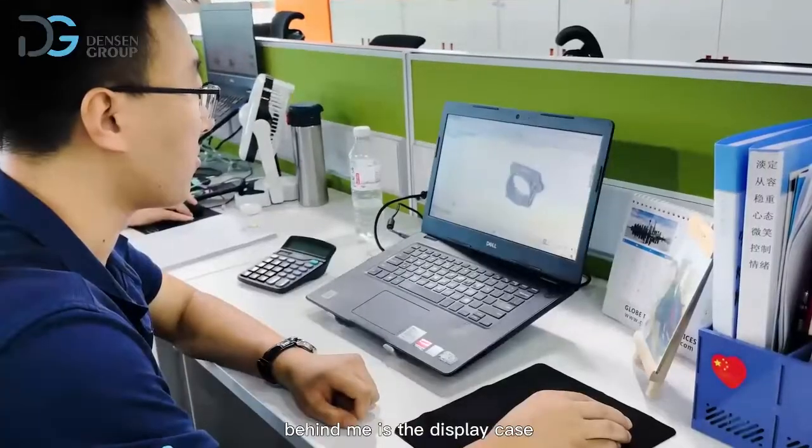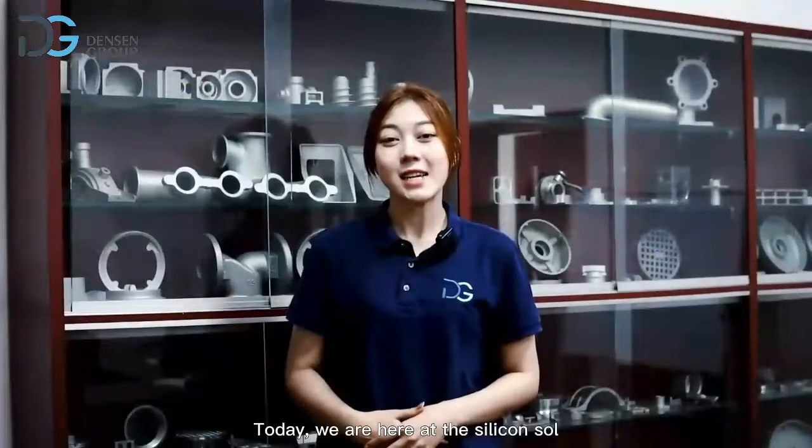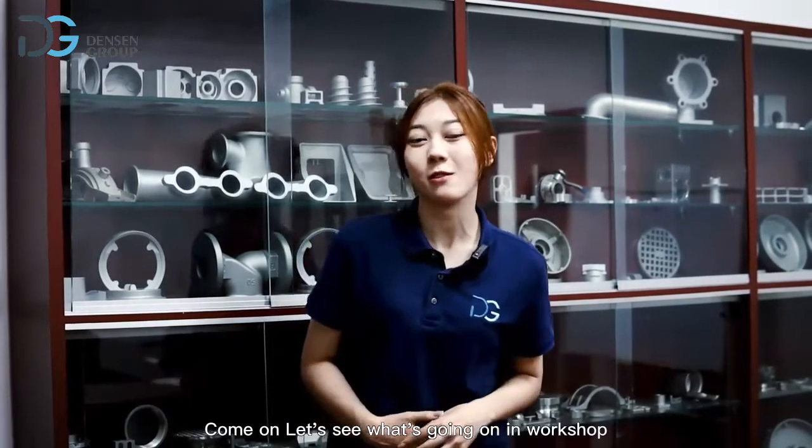Behind me is the display case — now let's take a look. Today we are here at the silica sol investment casting factory of Danson Group. Come on, let's see what's going on in the workshop.